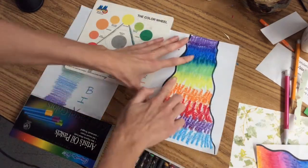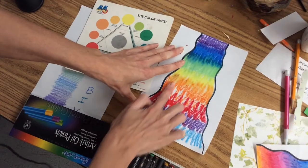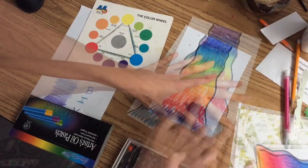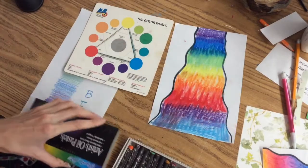Notice how I kind of scribbled on the color because I have to leave a little space in between for when I blend with my finger. Leaving that white space allows the colors to blend together and mix. Make sure you're filling in all of the space in between the black wavy lines.